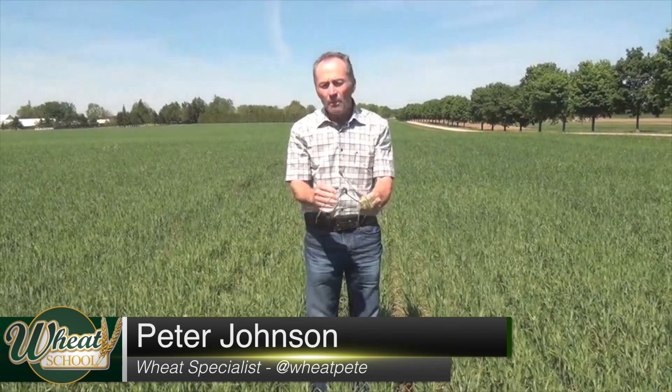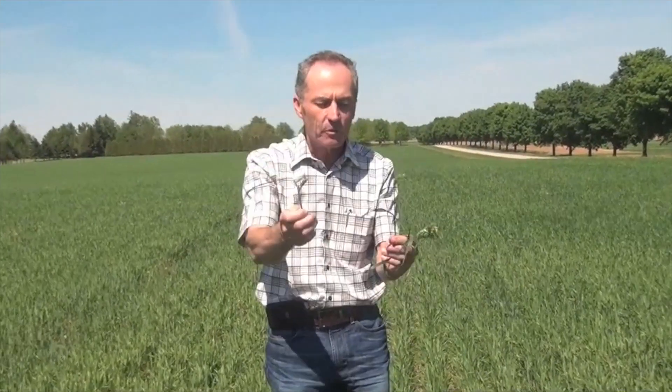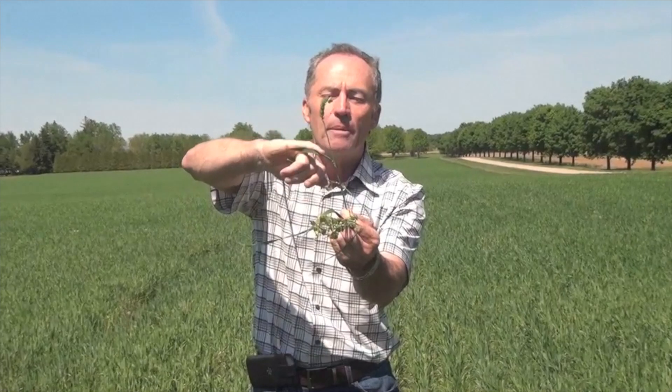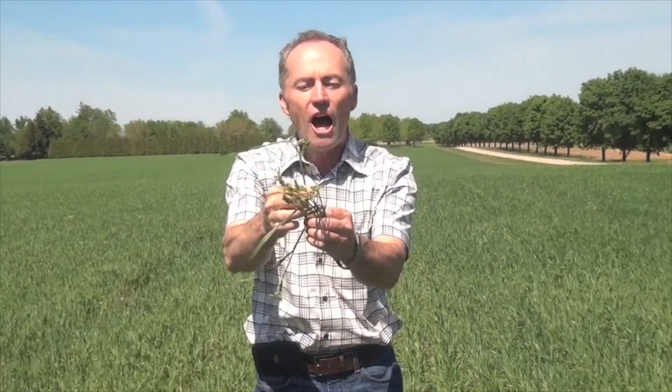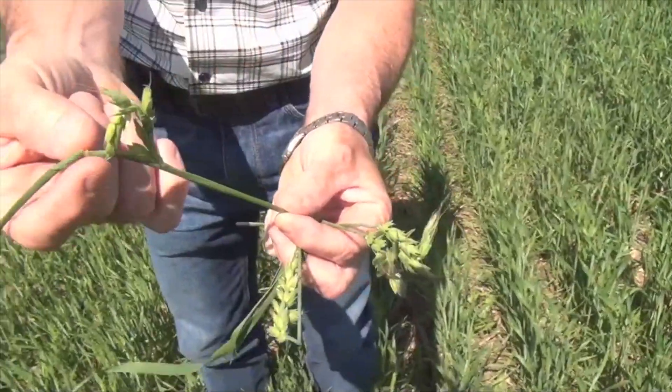The big question out in the countryside is: how much has the frost hurt the wheat? We all thought pretty much none, and now the wheat starts to head out — look at all these snagged heads, with lots of people sending in pictures. You can really see it if you look at how curled up the flag leaf is and the top of the leaf sheath. What happens in this situation is that the head gets caught, gets snagged — we call these snagged heads — and it can't push through, so it pushes out the side of the boot.